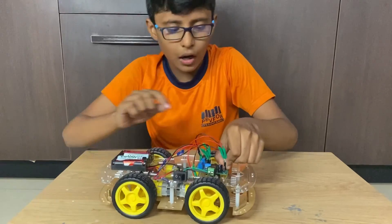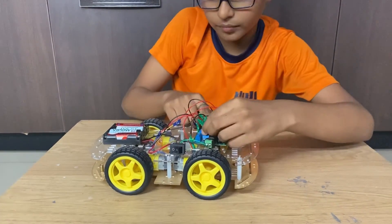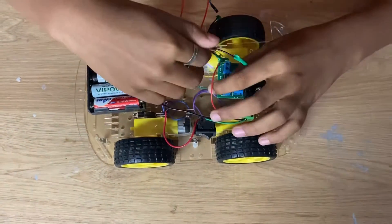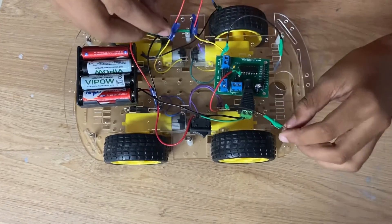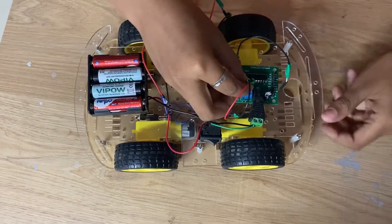Now let us see how to make it move backwards. Remove all the wires. Take the wire of the motor and connect the red wire to the minus, and connect the black wire to the plus.